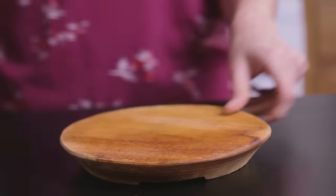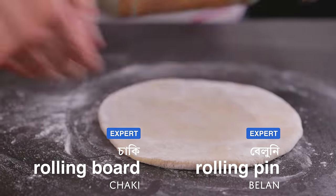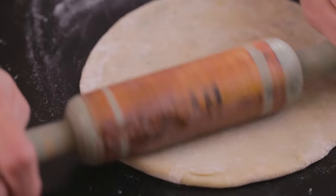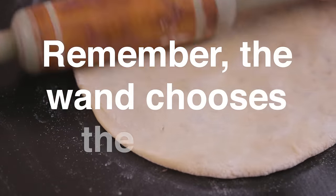Tongs are very useful when handling things that are too hot to hold with your hands. They are great for turning rooty over the flame, frying papur, fishing things out from hot liquids, and even serving noodles or pasta. To make luchi, kochuri or rooty, you need a chaaki beluni set. Rolling out dough is a skill you develop with practice, but it's important to use a rolling pin you are comfortable with — try out a few before deciding which one suits you best. Remember, the wand chooses the wizard.